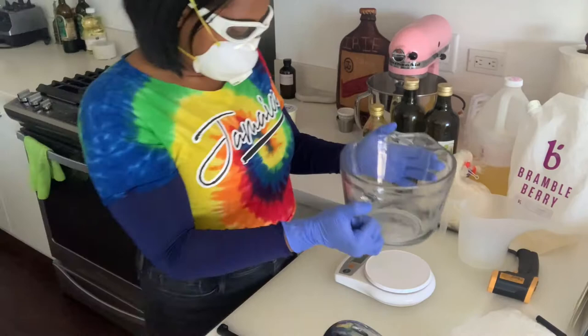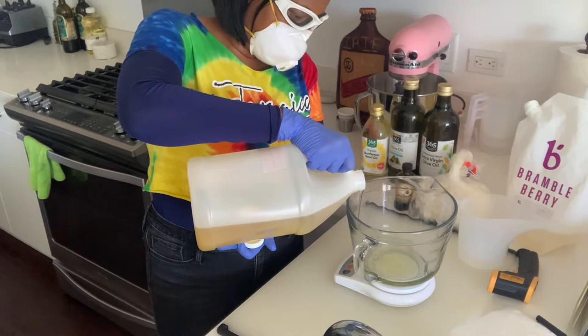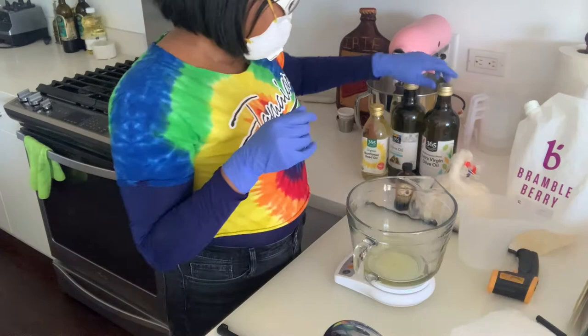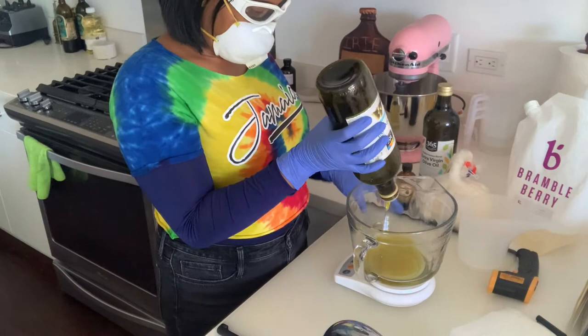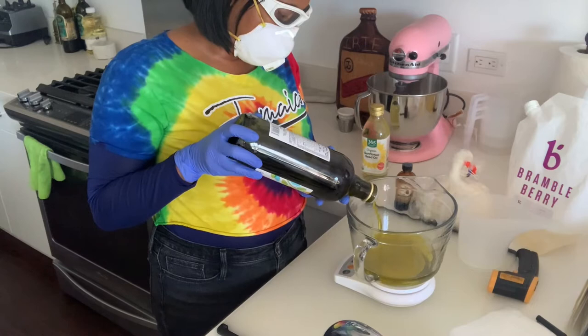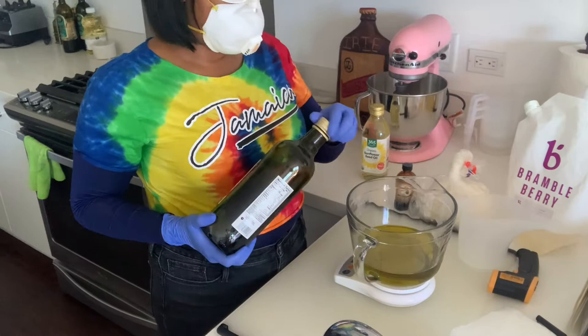The first oil I'm adding is sweet almond oil, known for its really conditioning properties. There are about six different oils in this recipe — remember, you don't have to follow this recipe; you can create your own. Now here's some olive oil — I got this at Whole Foods, the 365 brand. As I was pouring it I thought maybe I should have made shrimp scampi with this olive oil instead! You can take the attitude of using oils that you could actually eat; some oils are food grade.